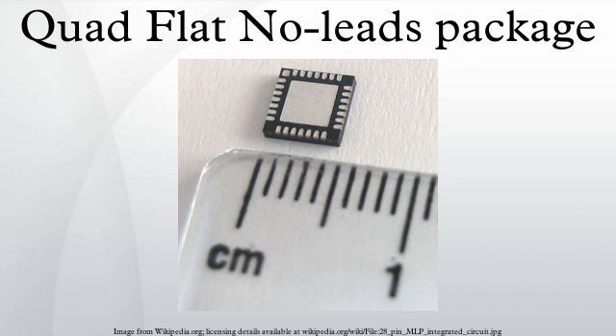Micro Lead Frame package is a family of integrated circuit QFN packages used in surface mounted electronic circuit designs. It is available in three versions: MLPQ, MLPM, and MLPD. These packages generally have an exposed die attach pad to improve thermal performance, and are similar to chip scale packages in construction. MLPD are designed to provide a footprint compatible replacement for small outline integrated circuit packages.